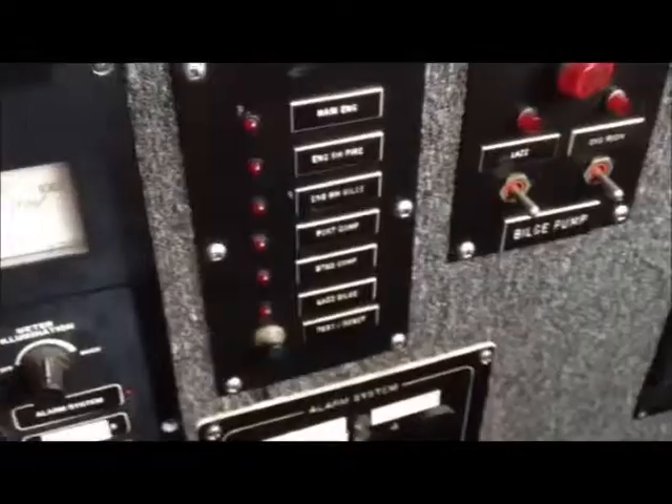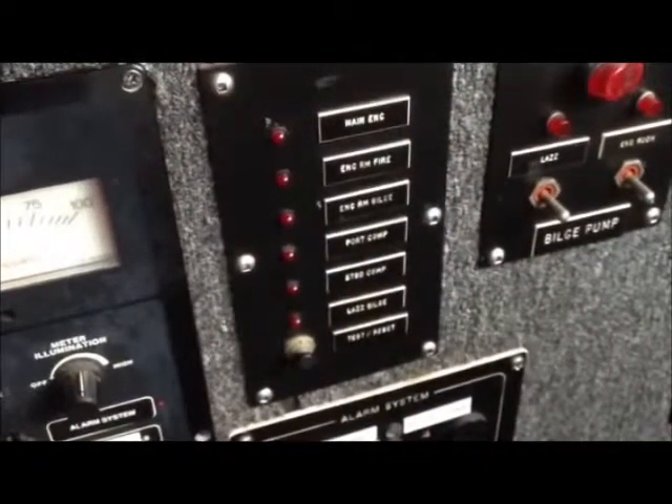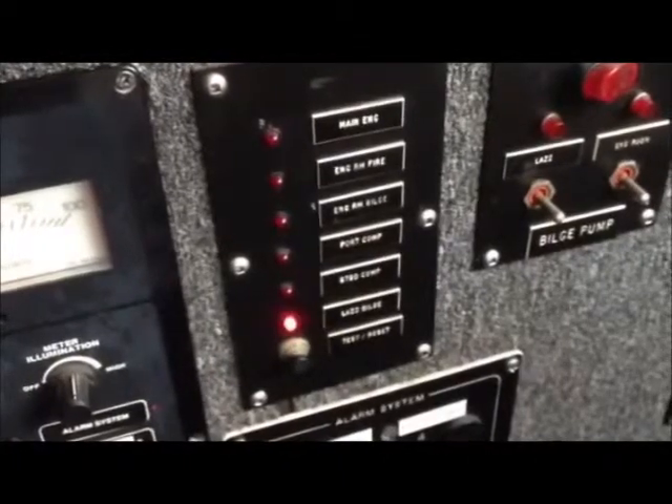During a safety exam, all high-water alarms will be tested. The location of the sensor in the proper compartment, as well as an audible and visual alarm, will be tested at the operating station.